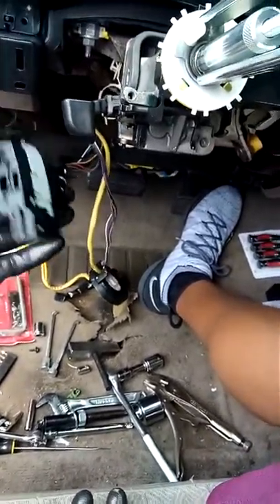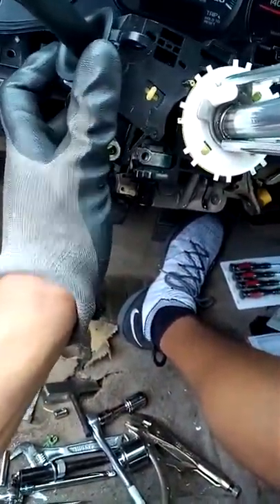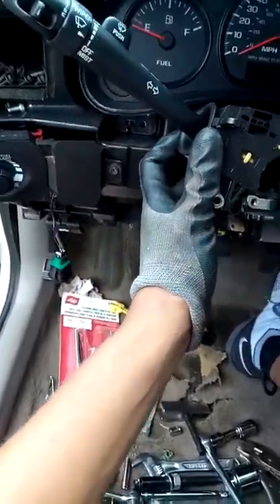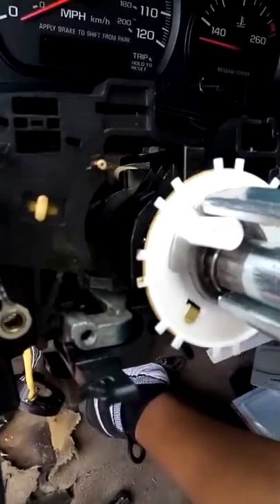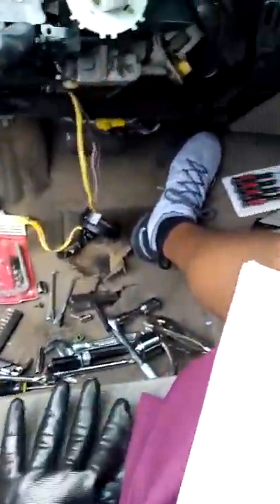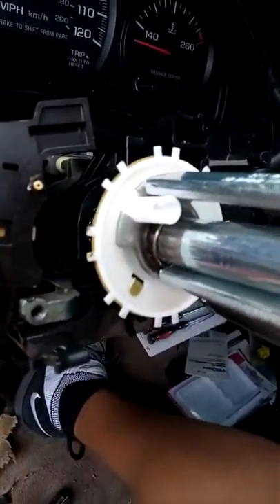I actually damaged the turn signal canceling cam in this process and learned that it does just what it says: when you use your multifunction switch to make a turn left or right, it's supposed to cancel that signal after you've made the turn. This little point right here sticks behind it. Mine was bent, and when I damaged the plastic and some of the metal, it stopped working as efficiently as before.